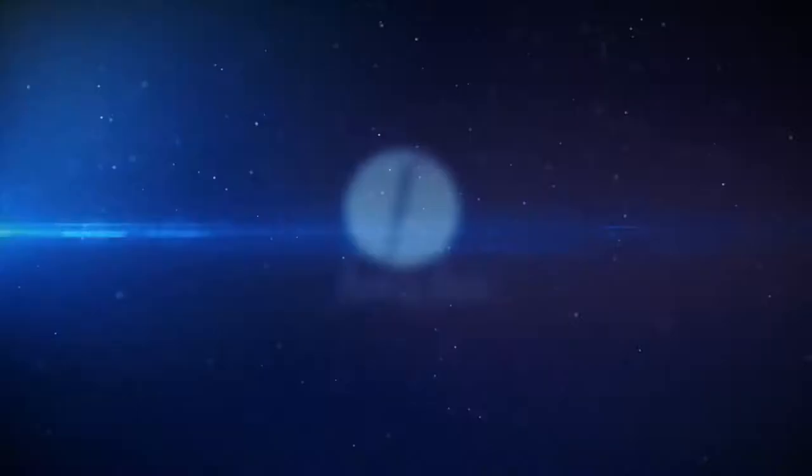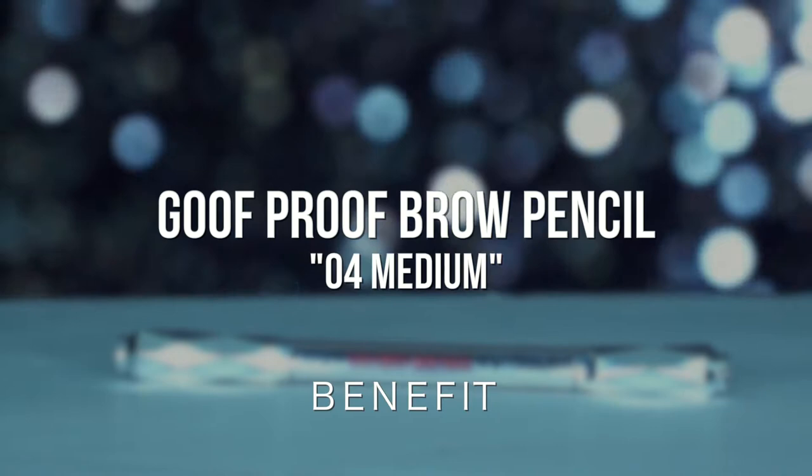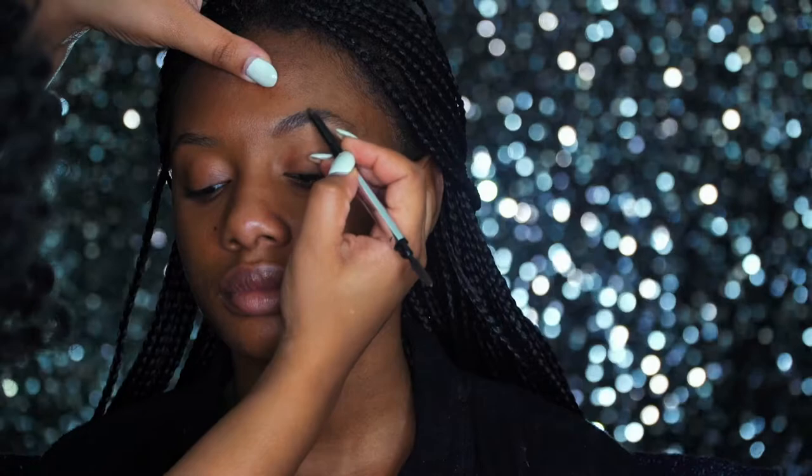Alright guys, the first thing I'm gonna do is just run the spoolie through Imani's beautiful brows. I am using the Goof Proof Brow Pencil in Medium by Benefit. I'm just taking light strokes through her brows, placing the product all the way through, starting from the front of the brow and working my way out. Once I'm done, I'll just take the spoolie, brush it through, making sure the product is even, and then continue that step again.